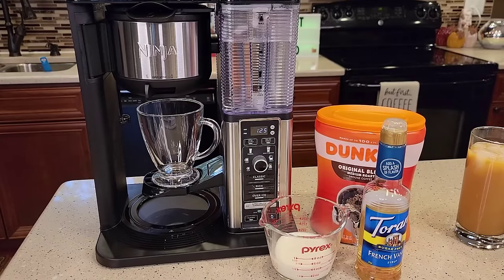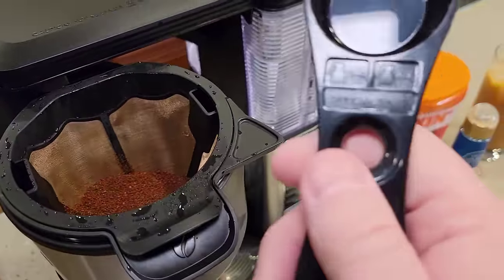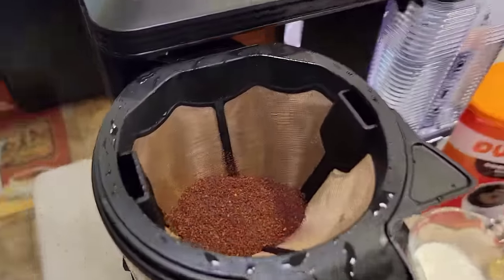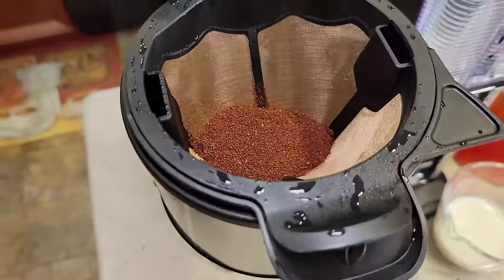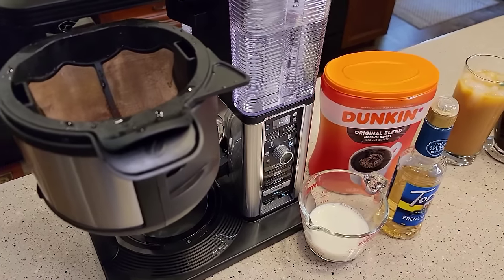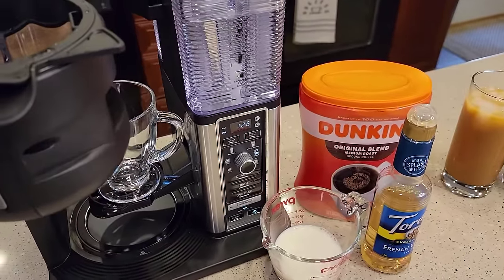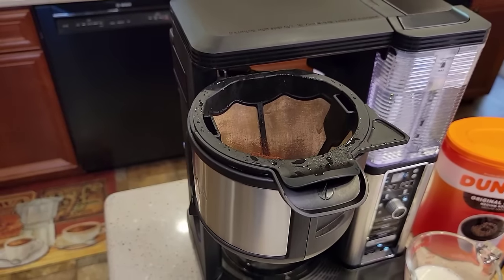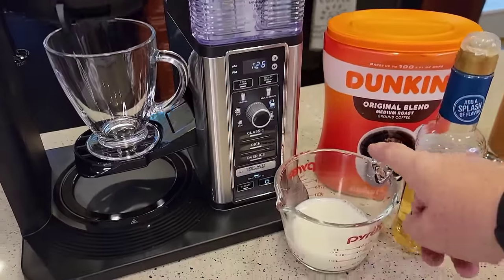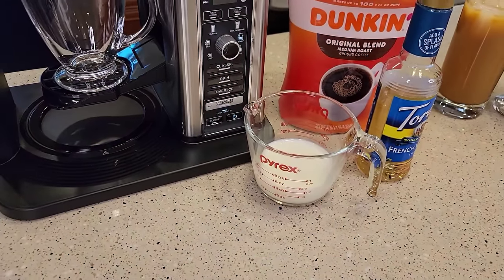Now we're going to make a cappuccino or latte using the specialty brew. I've already added my coffee grounds — the scoop says two scoops for specialty, so that's four tablespoons or two big scoops. You're using a lot of coffee grounds, but it's only going to run four ounces of water through that, so it'll be really concentrated. Dark roast or French roast tends to work a little better for these specialty drinks, though medium roast tastes good too. I've got my coffee in and my water filled. You do have to heat the milk in the microwave — about a minute for four ounces gets it to 180°F.